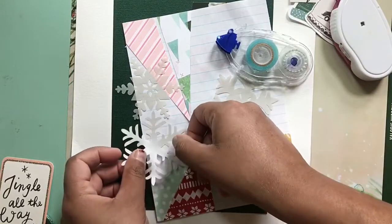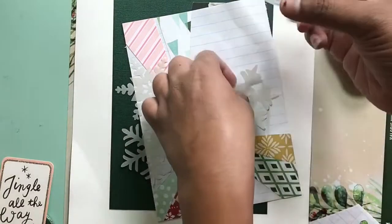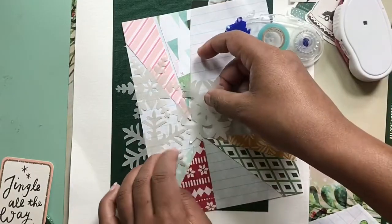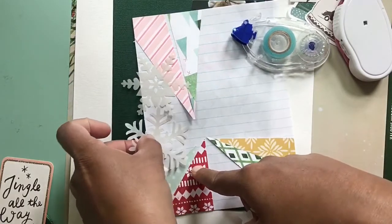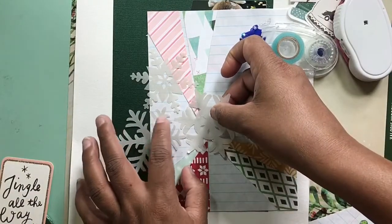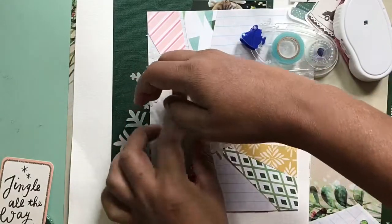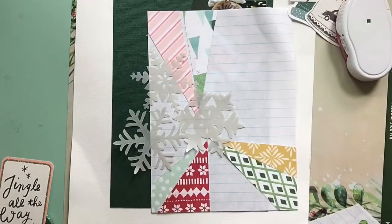Now I am adding snowflakes to my page. I'm going to add them to my scratch page first and fit them where I like them. The type of adhesive I'm using for these is a vellum adhesive because it doesn't have those little dots that my other rolling adhesive does, so it basically doesn't show.